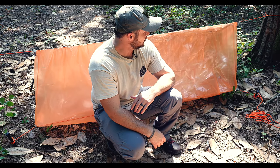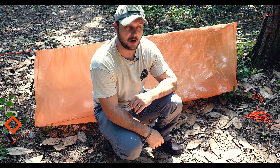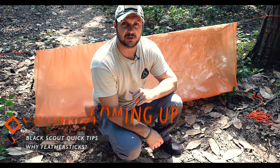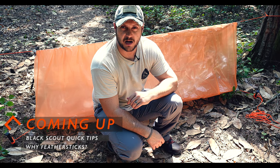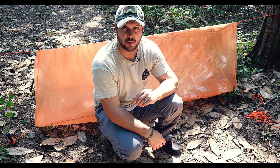Definitely useful for very cold environments. Hopefully this is a tool that can help you. Please check us out at blackscoutsurvival.com, make sure you subscribe to our channel — we put out a few new videos every week. As always, thanks for watching.